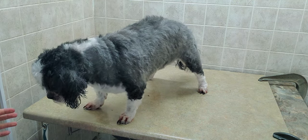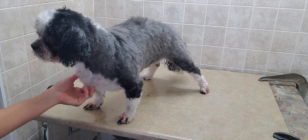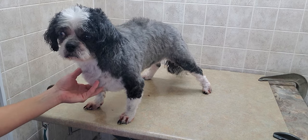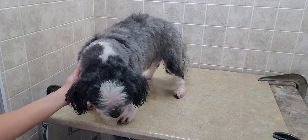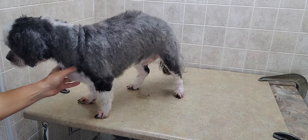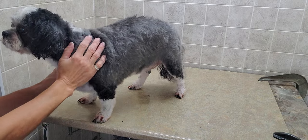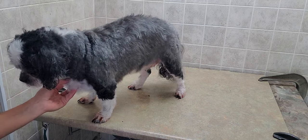All right, and here is the after of Annabelle. Like I said, I did a number five cut on the body, and then I did a shorter face as her owner likes to keep her a little bit shorter so it doesn't grow into her eyes and she can see. She was a good girl, and this will keep her nice and cool for the summer we're having right now, but it also has a little bit of length so it'll grow out before winter comes as well.